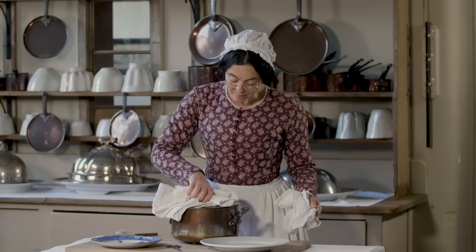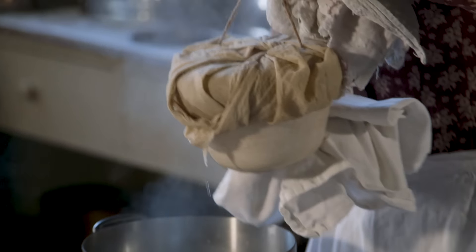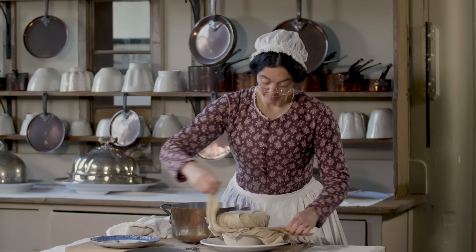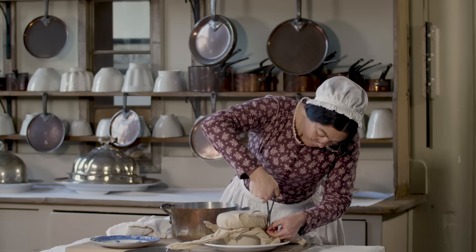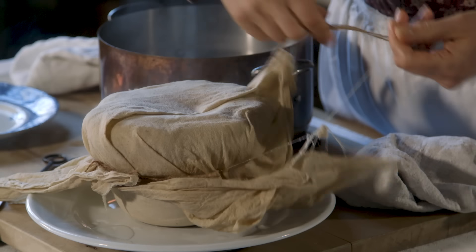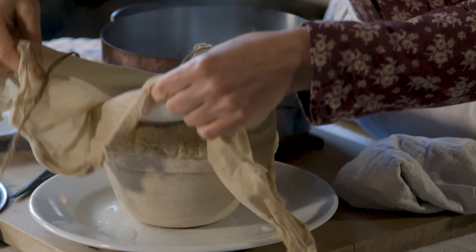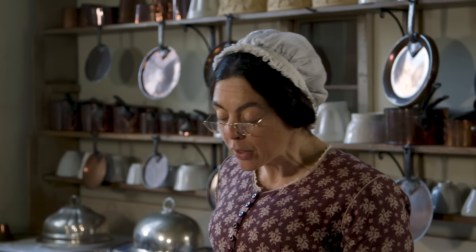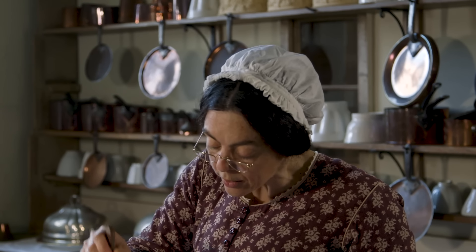And now it's ready. What I need to do now is to take the cloth off, which you must do straight away to stop it sticking. And I'm now going to cut just a small hole in the top, otherwise the pudding will become heavy.